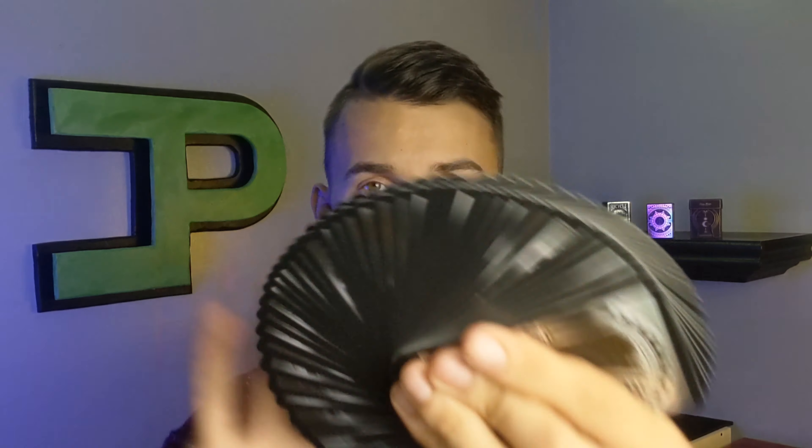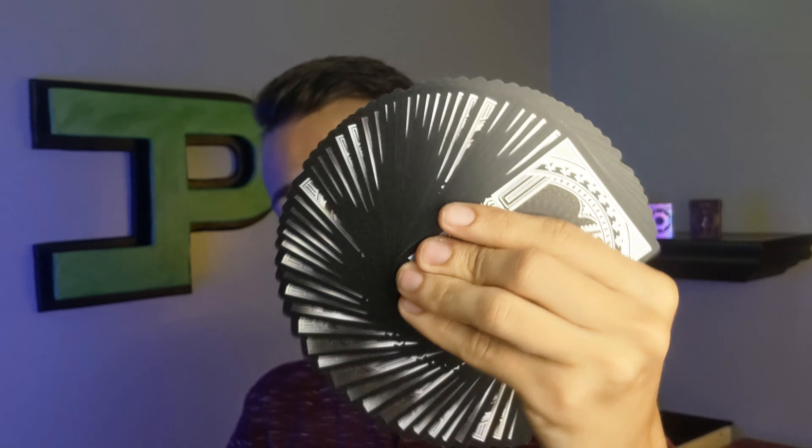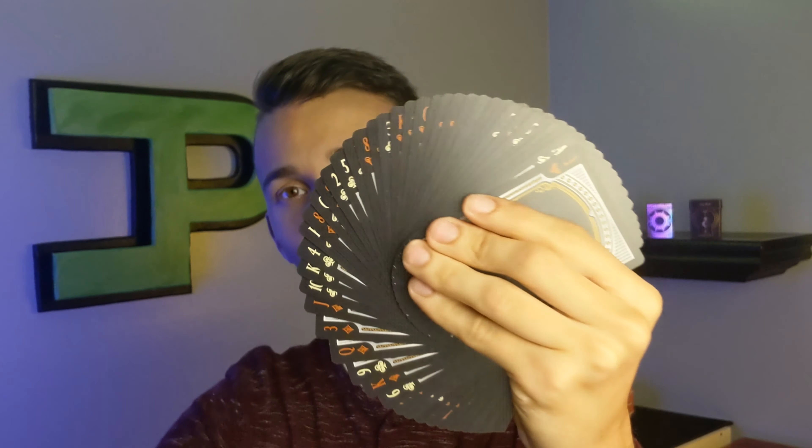One thing you want to know is if these can faro. From top to bottom — holy crap — the answer is basically no. I had to saw back and forth just to try to get anything to go down from top to bottom. Bottom to top worked great with no struggle, but I would not try to do a top-to-bottom faro with these.